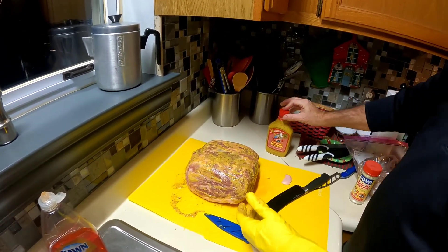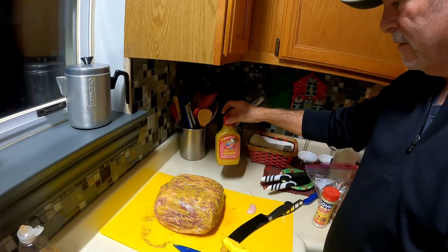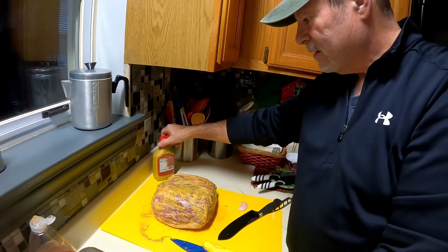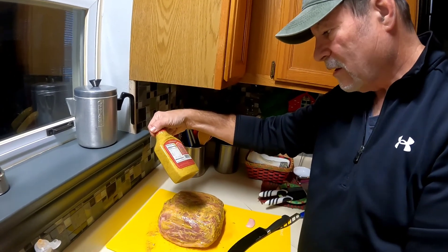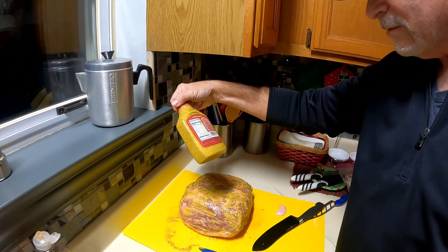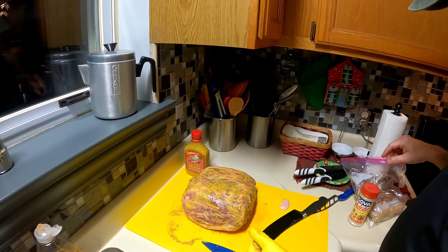I like this mustard because it also has turmeric and black pepper in it, salt, turmeric, and a little bit of sugar. I don't want to use a lot of sugar.